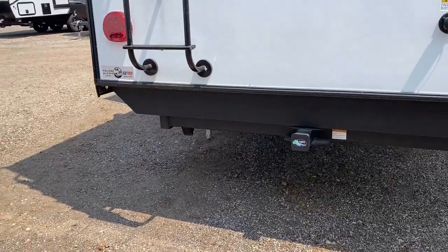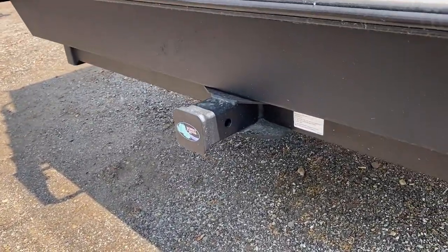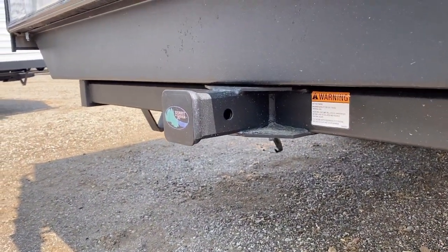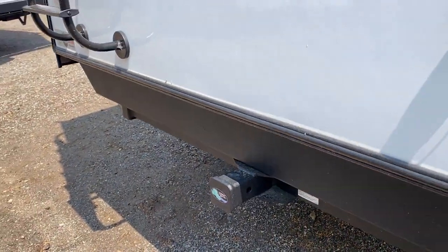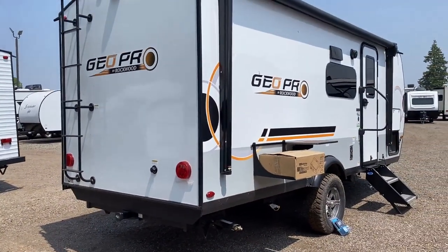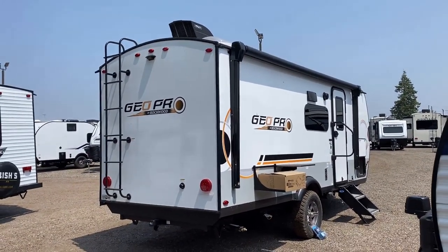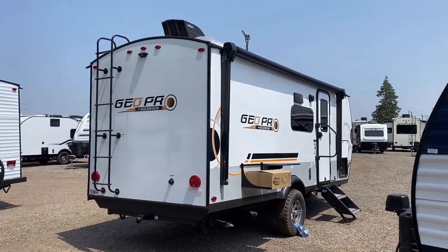On the back — this is a more recent update, a 2023 seasonal update — they've added an accessory receiver hitch onto the back. It is rated for 300 pounds of vertical load limit, so keep that in mind. The spare tire you're not seeing is belly-mounted, basically down under — around where that griddle box is located.